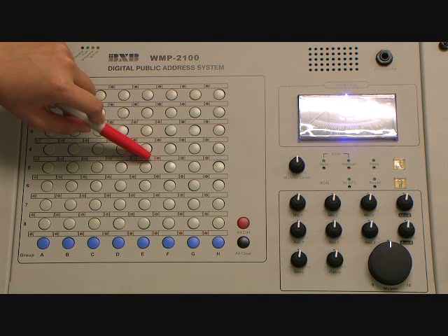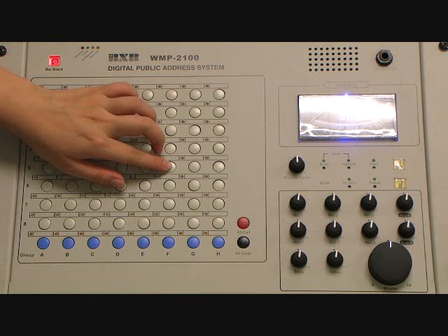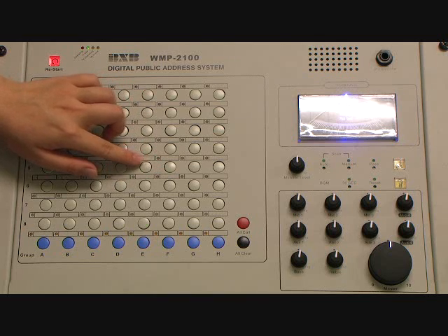Press the zone button on the main control unit to implement monitoring or to arm it. To disable the security signal, press the same zone again. Thank you.